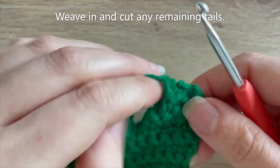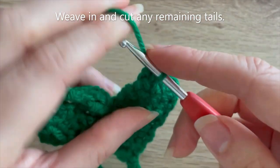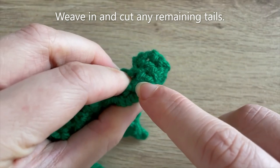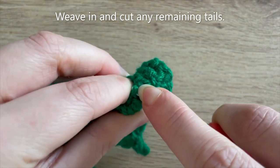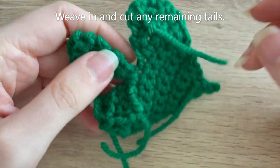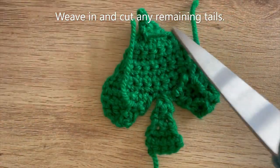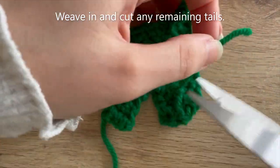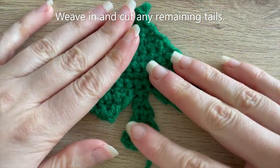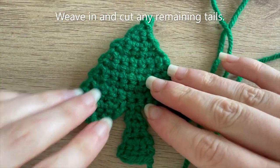Make sure you don't weave in the long sewing tail. If this item will be used a lot or by a child, feel free to do more than one knot. Trim all the tails, then turn back to the right side — this is what your final piece should look like, with your long sewing tail remaining and all other ends dealt with.